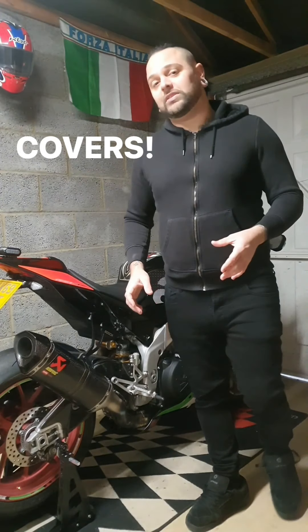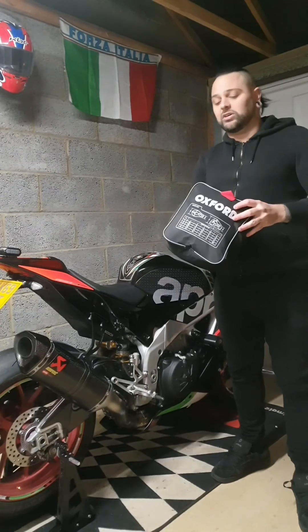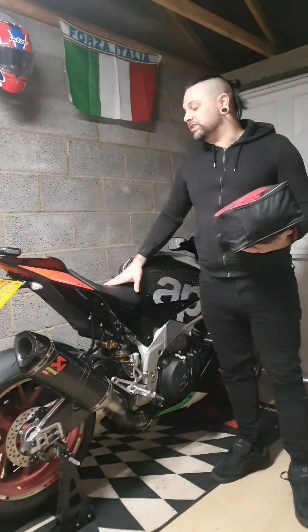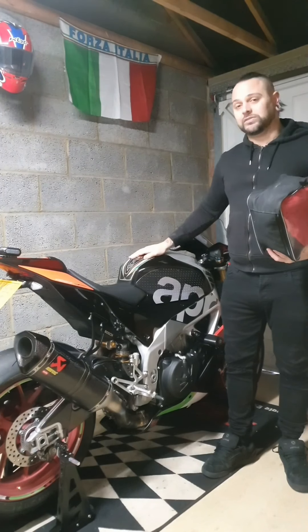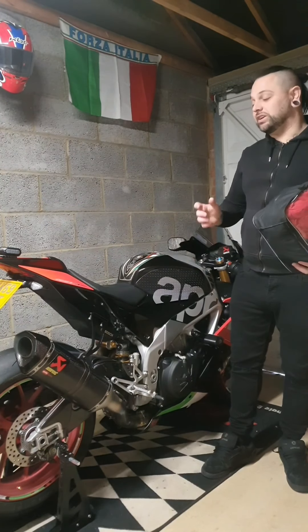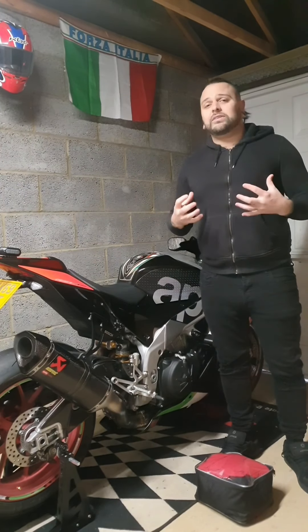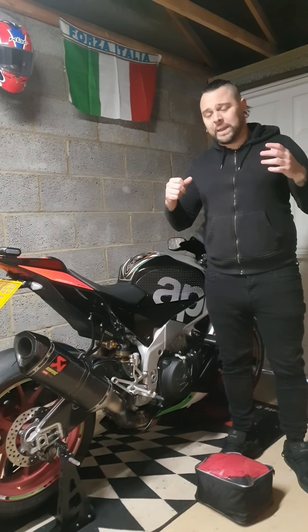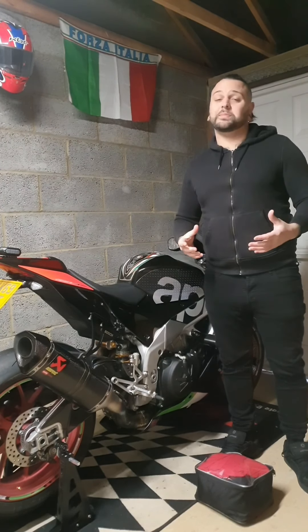When it comes to covers, I use the Oxford covers — a really smooth, soft cover. It's not an outdoor cover by any stretch of the imagination, but it's lovely on the Aprilia, soft on the paint, and really stretchy so it molds to the shape of the bike. If you're storing outside, use a heavy-duty cover so it's protected from all the elements — rain, snow — as much protection as possible.